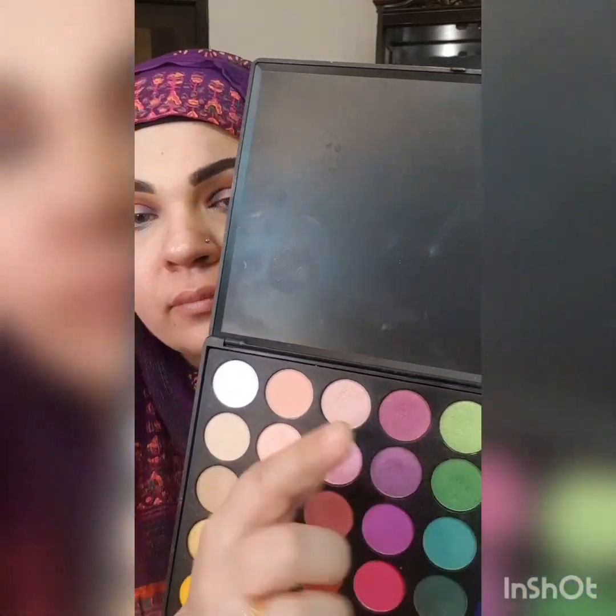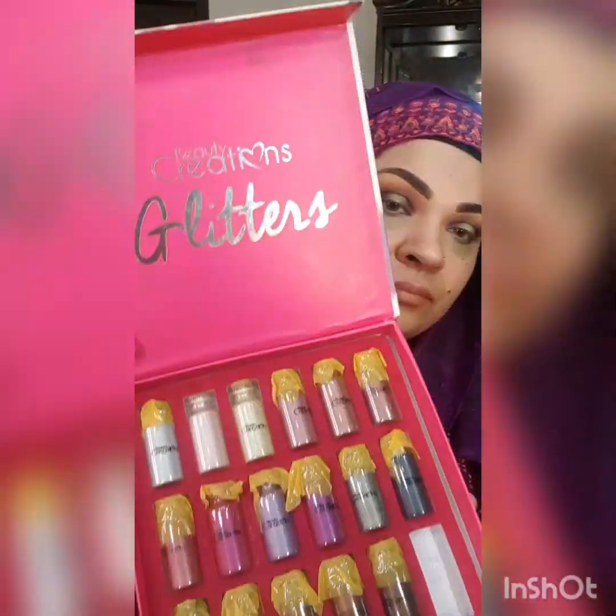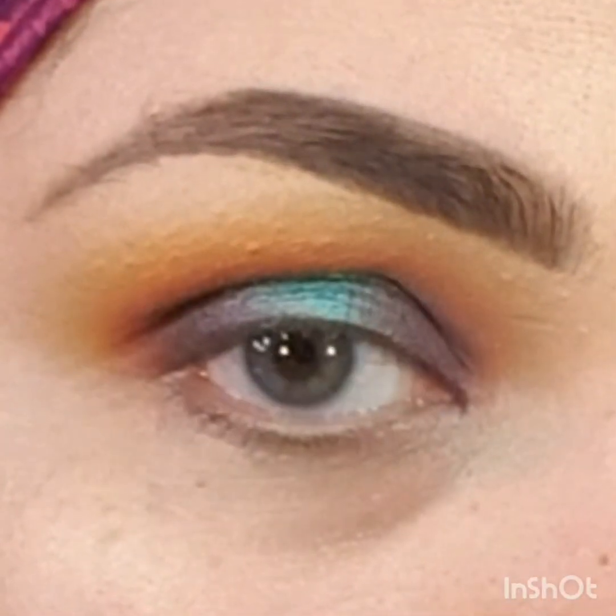Now I'm picking a green shimmery shade to create a hollow effect. These are the pigments which I bought from Nure, from the limited edition. Here is the blending.